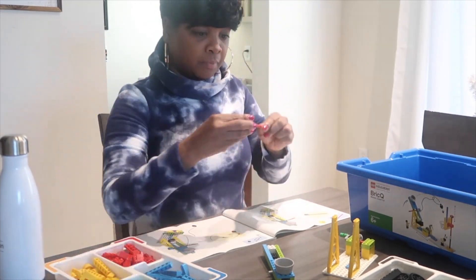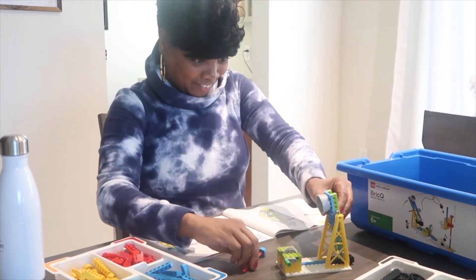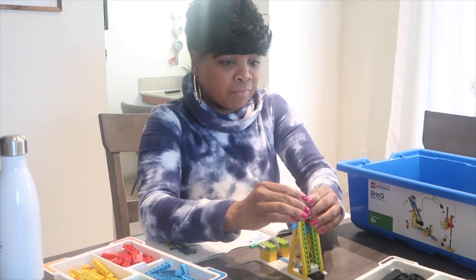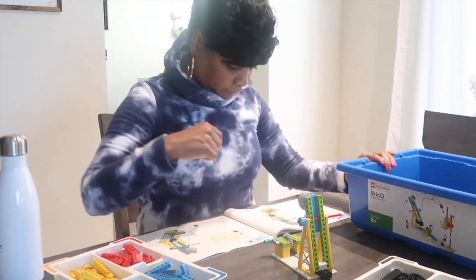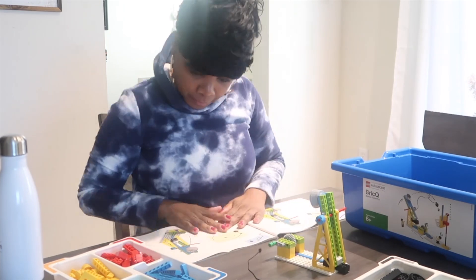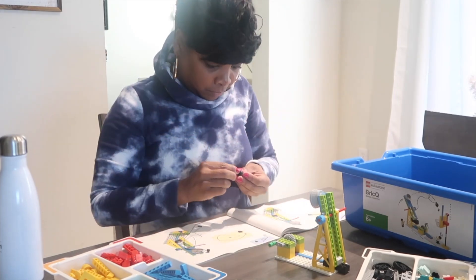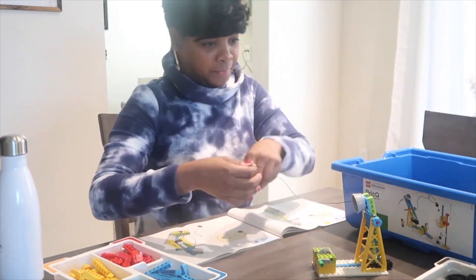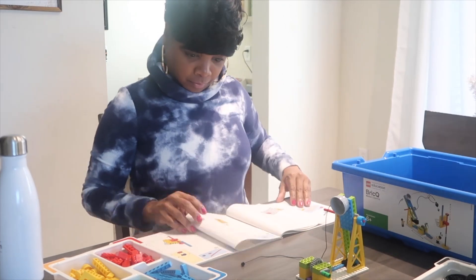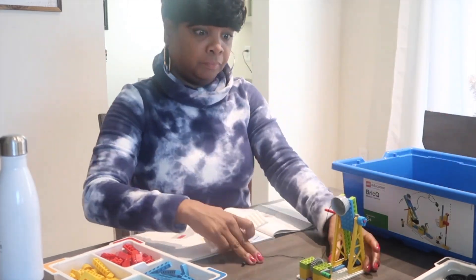I truly have a passion for playful and hands-on learning. I feel like it truly builds confidence and resilience in my students. As a first grade teacher, hands-on learning is used often in my classroom because I feel like this product teaches curriculum while providing that hands-on learning experience all the way through. It's so critical — it's important for kids to try, to fail, and try again, because it truly builds their confidence.